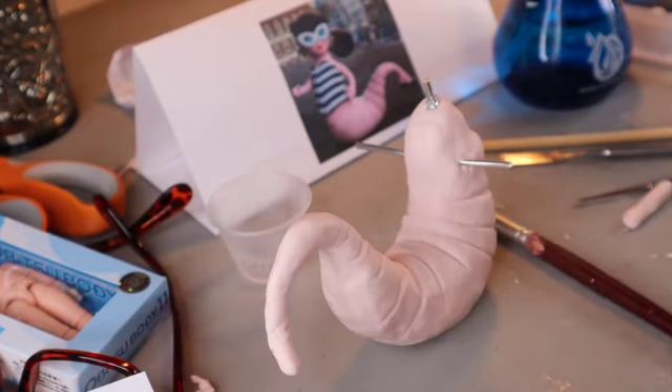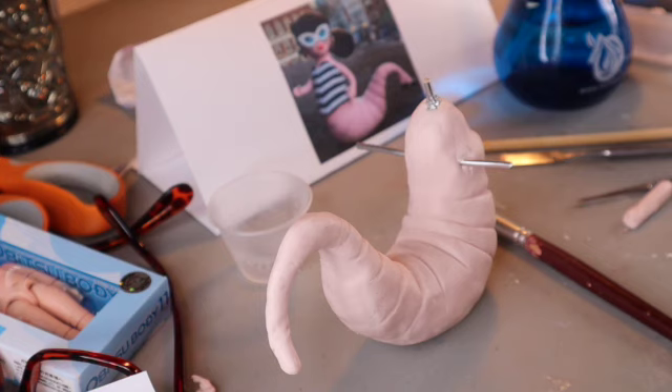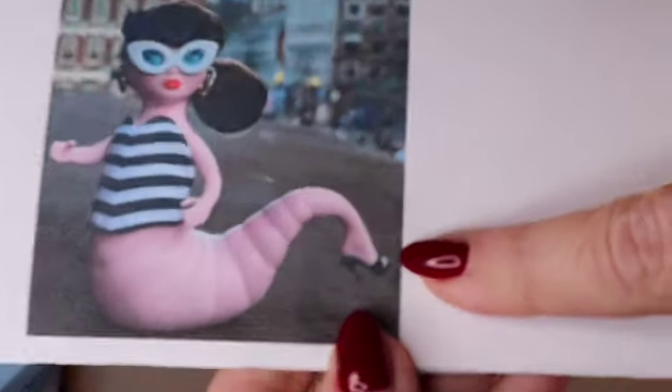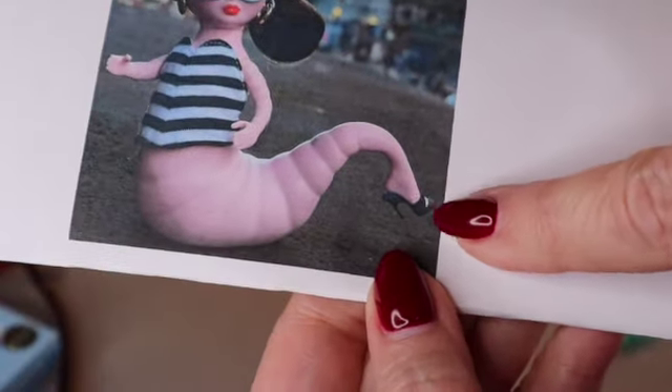I'm going to have to make a foot and then attach it to the tail. There's just no way that you could shape the foot and the body at the same time and then bake it all at one time. This way you can bake the body and bake the foot separately. So we're going to take a little break now and work on the foot — which is my favorite part — that shoe.